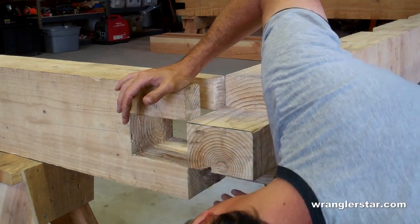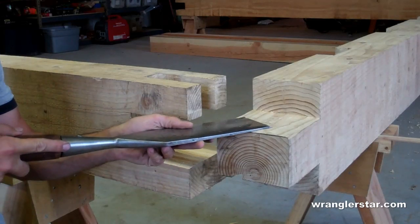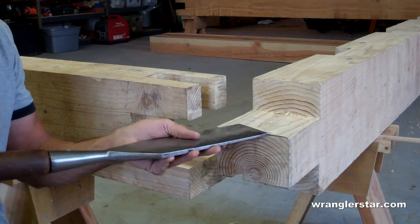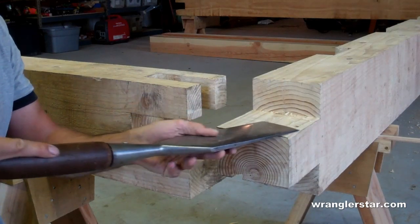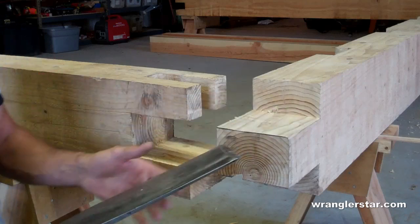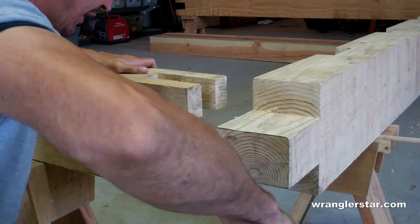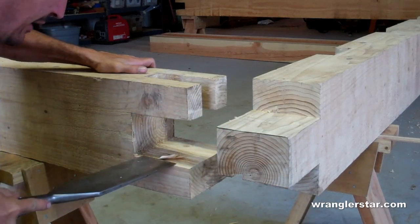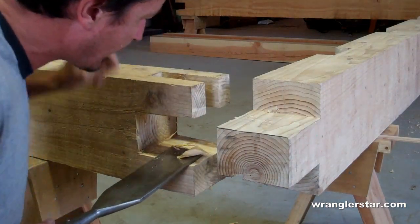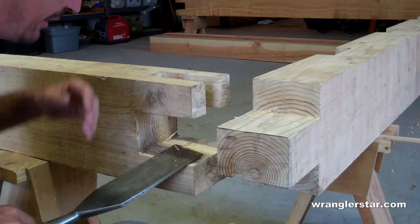We're about halfway there. The slick is nice and you often use this for finish work because it's so broad — it's kind of like a big wide plane. What it does is knock down the high spots and give you a nice uniform edge. This needs to be razor sharp, because it's so broad it takes a lot of effort to use, and if it's not sharp it's not very effective. Look at that — that's the definition of a sharp tool right there. You can just shave off sections.